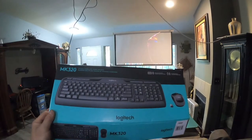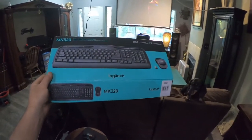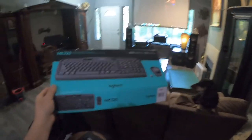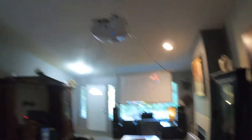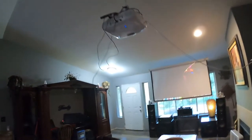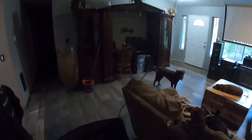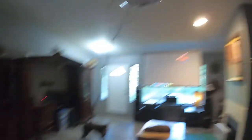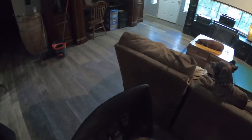Now we're going with the Logitech MK320, just a very basic inexpensive keyboard and mouse with one USB controller. It only uses one USB slot, which is a real advantage because it leaves the other USB slot free for printers or other devices you might want to use while traveling or doing business on the road.